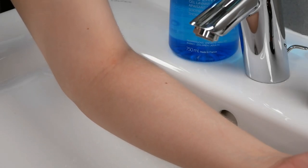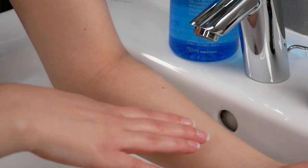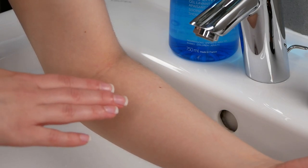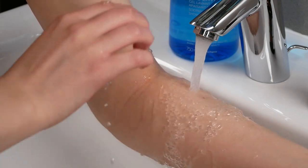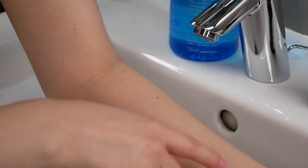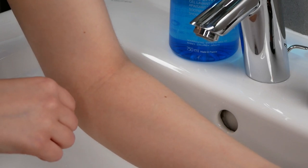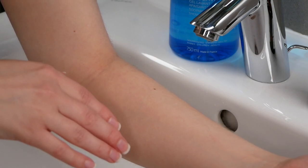After the 24 hours have passed and you've observed your skin, go ahead and rinse the area again with water — no cleanser needed, water is enough. Pat the skin dry. If you notice any redness, blistering, itching, or other irritation where you did the patch test during those 24 hours, please do not use it on your face and stop using the product.